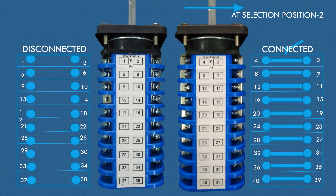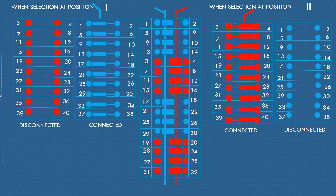Let's observe and examine the continuity as well as discontinuity at the other selection position. Now a matching diagram is made here for convenience during wiring this scheme.